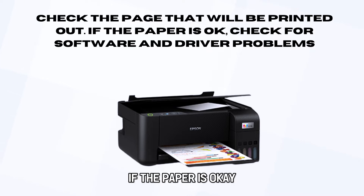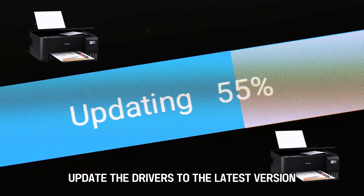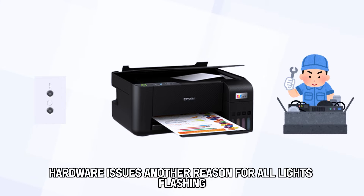If the paper is okay, check for software and driver problems. Update the drivers to the latest version. If the flashing doesn't clear, you'll require an Epson technician to repair hardware issues.